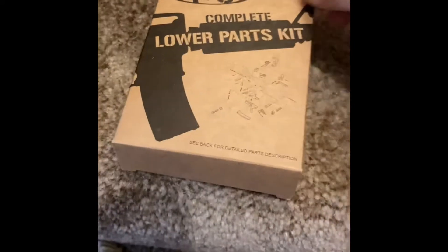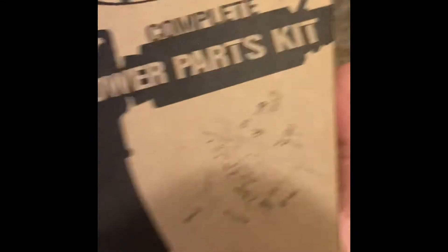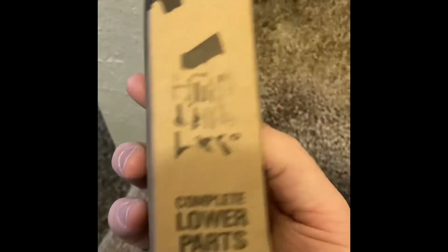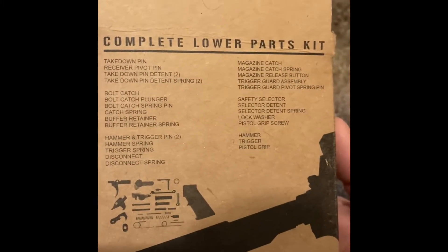You guys have already seen my gun collection stuff. I haven't shown you some things, but here nor there. So I'm showing you guys what I've been doing. Cheap. So let me show you this — I bought a lower parts kit. You can buy these on Academy Sports. This one was like $59.99 and had really, really good reviews. That's all it comes with — lower parts kit.